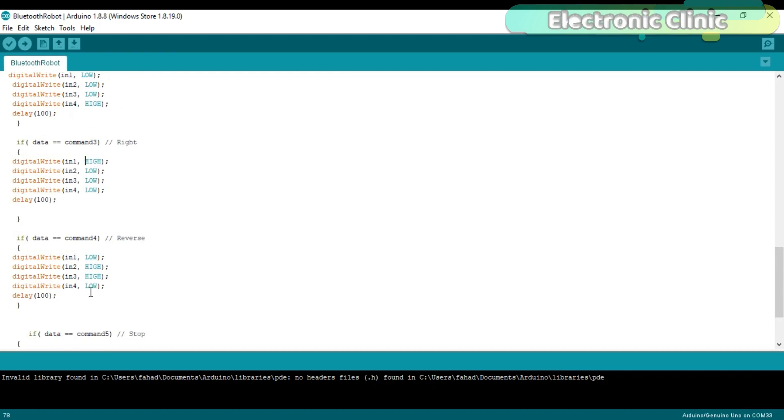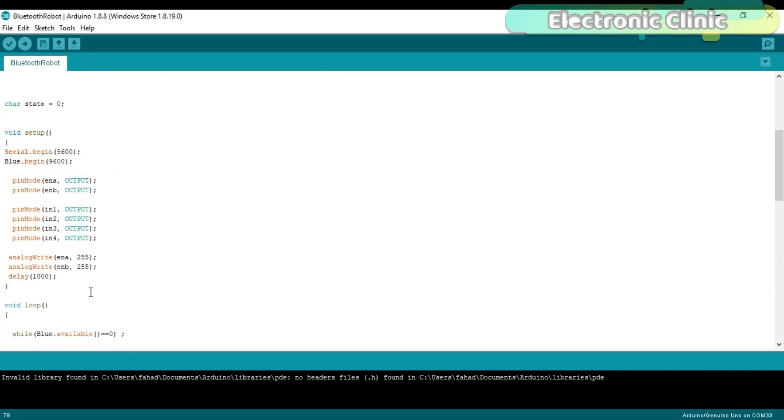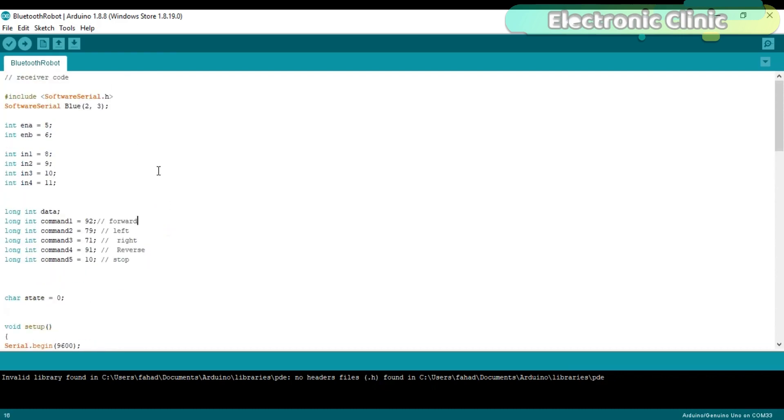We are done with the programming and I have already uploaded this code. Let's perform the initial testing and see if we can control the robot car using our cell phone. As I mentioned, for the testing I'll be using a 12-volt adapter, and after testing I will run the robot car on batteries.